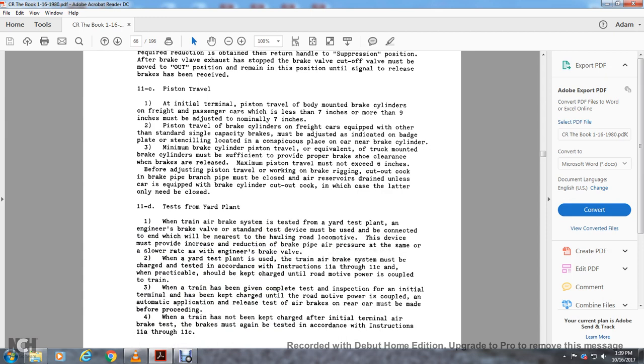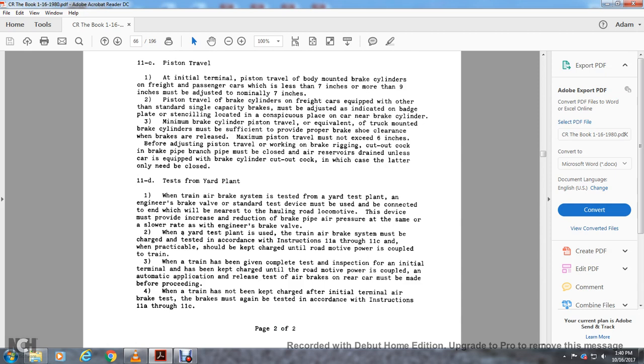Instruction 11d — test from the locomotive: when the train's air brake equipment is assisted and tested with a yard test device connected to the engineer's brake valve, the same testing device must be able to connect near the rear road locomotive. The device must provide an increased brake pipe pressure reduction at the same slow rate as the engine brake valve. When the yard test is used, the terrain air brake system must be charged and tested per instructions 11a through 11c. When road motive power is coupled to the train and the train has been given the test and inspection at the initial terminal, an automatic application and release test of the rear car air brakes must be made before proceeding. When brakes have not been charged with the initial terminal air test, the charge must be tested per instructions 11a through 11c.